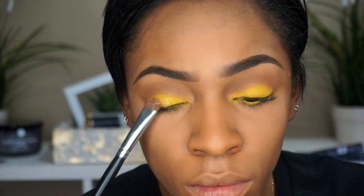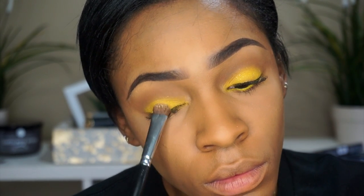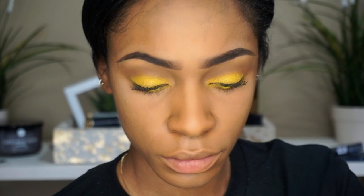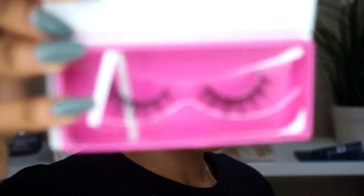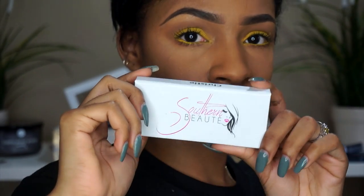This is Max Reflex gold glitter — you can use whatever glitter you want, and if you want to keep the look matte, you totally can. You don't have to use glitter at all. I wanted to add some glitter for a little more pizzazz, but it's totally optional. All I did was spray my brush with some setting spray to make it stick.